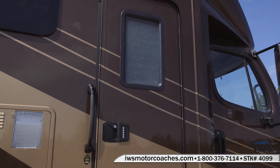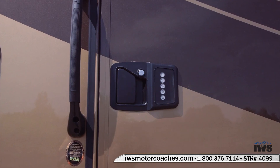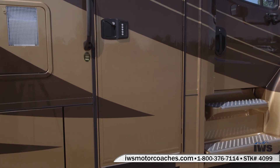Now we're going to move up to the entrance door of the coach. As you can see, it has keypad entry — it's really nice if you want to leave your keys inside the coach, you can just come back and punch in the code and away you go.